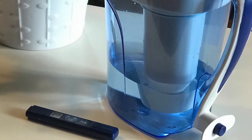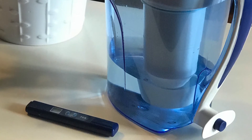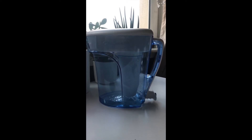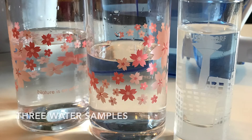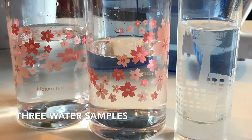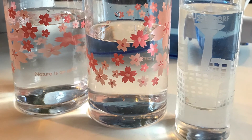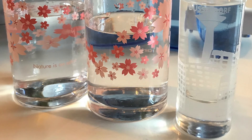And you also get a water quality meter to check out your dissolved solids. You can see the water merrily going through its system there, looking as water does. So we did three water samples — one was tap water, one was a Brita filter, and one was a Zero Water filter. So how did they get on?